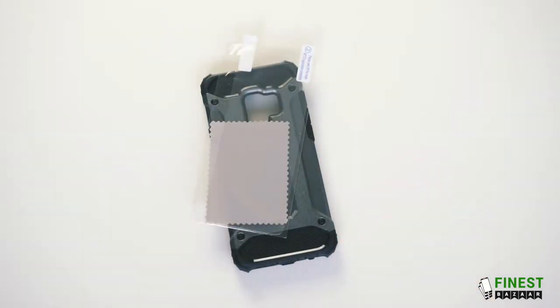This case comes with a free film screen protector. Please note that if your device is curved, the free film protector will only cover the flat section of the screen.